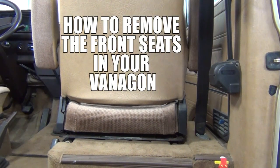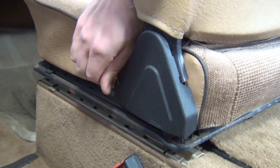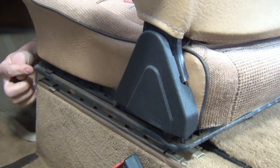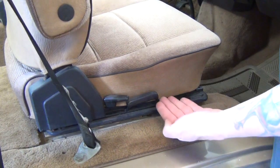This is John. I'm going to show you how to get the front seats out of your van. There are two levers that release the seat: one small lever, which is a safety catch that engages a small tab on the front of the seat track, and the other is the large lever, which is the slide adjustment.